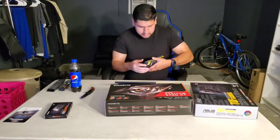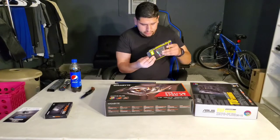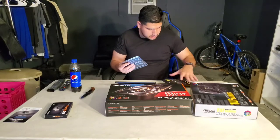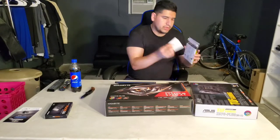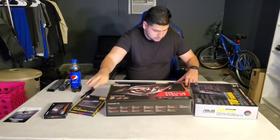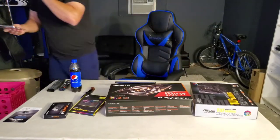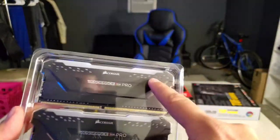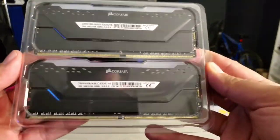There's nothing else in the box except some paperwork. Here is the Vengeance RGB Pro — it's in see-through packaging so I'm not going to take it out, but you can see there's two sticks. This is the RAM that goes into the motherboard.